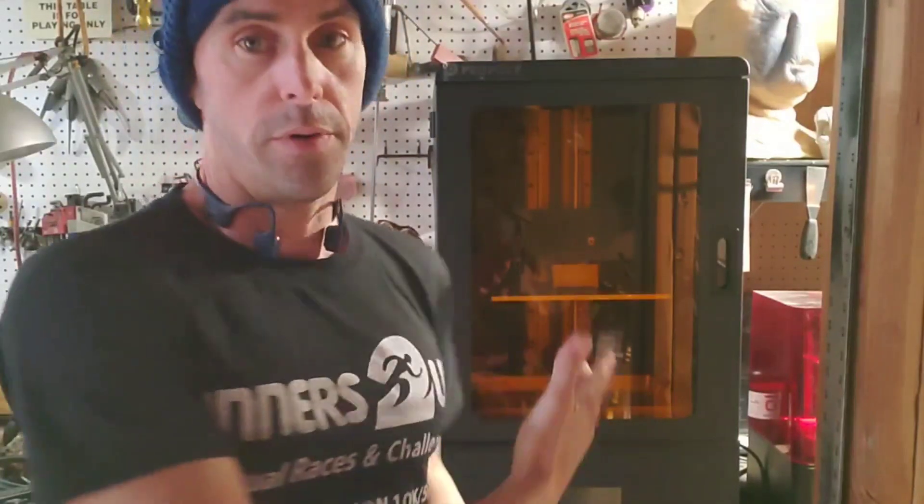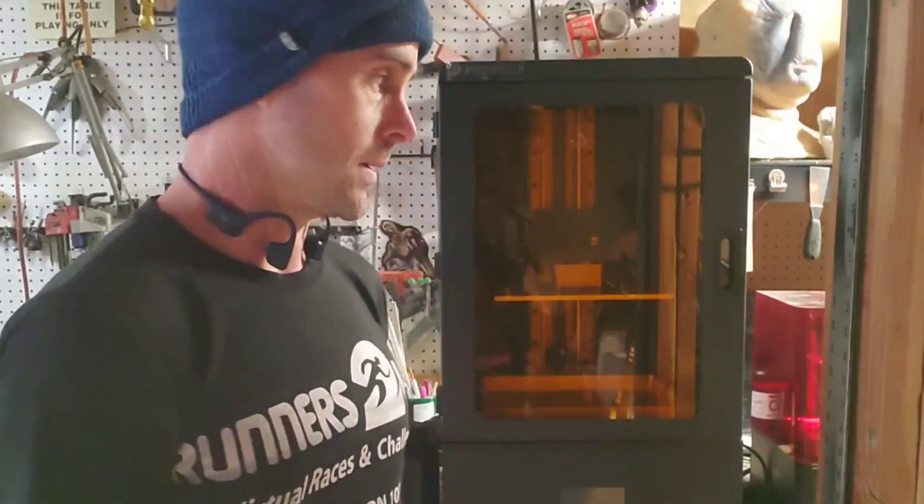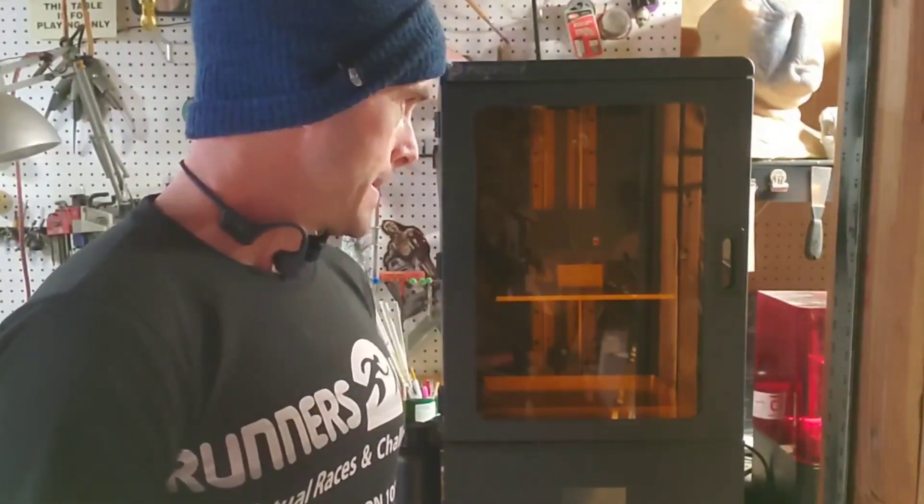What's new since last time I talked to you guys? Well, I got another printer — printer number eight, a Phrozen Phenom, to add to the collection. It's not the newest printer and I actually got it used.